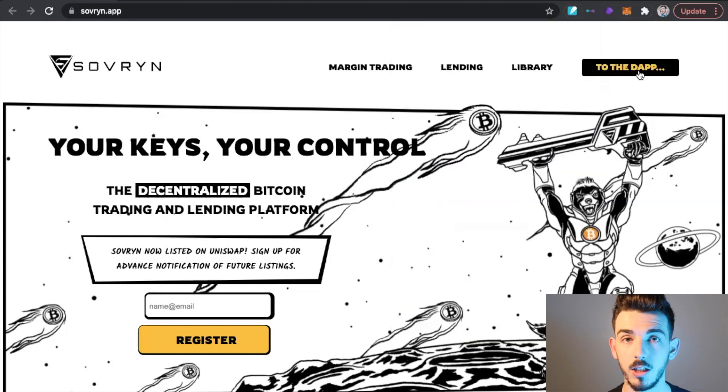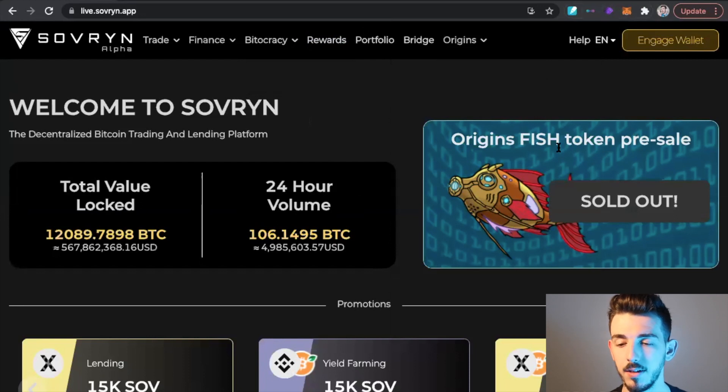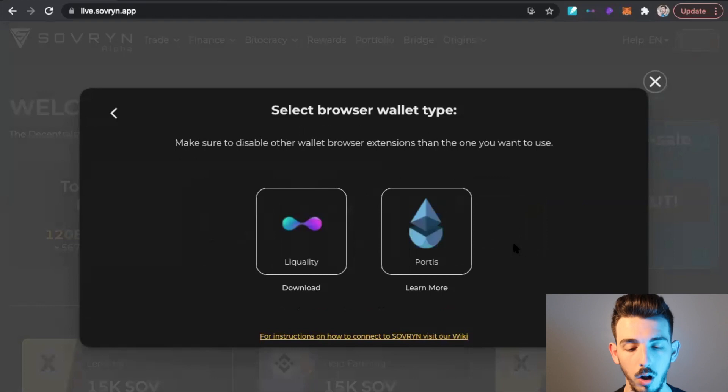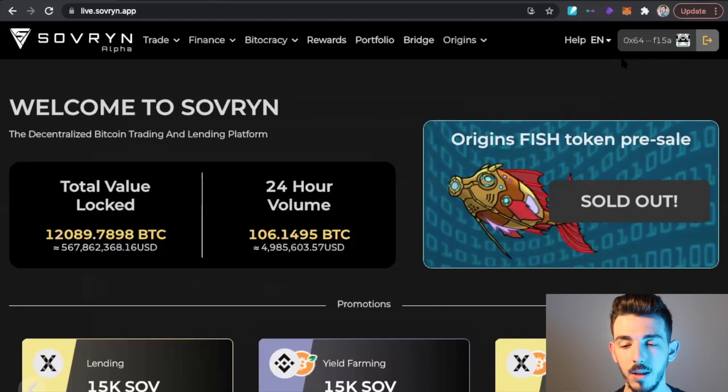Once that's done, come over to the Sovereign dApp. On the Sovereign page you'll see 'engage wallet' in the upper right-hand corner. Click on that, click Browser, then select the LaQuality wallet. Now you can see that my wallet is connected to the Sovereign app.